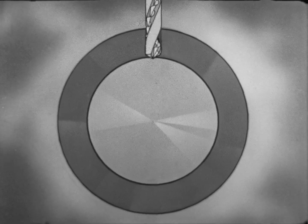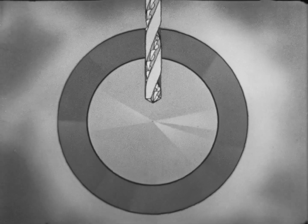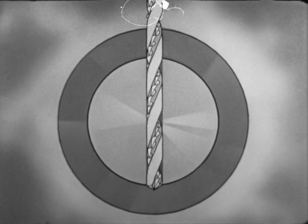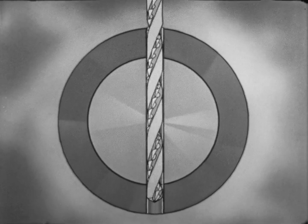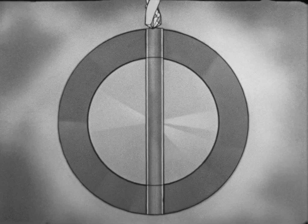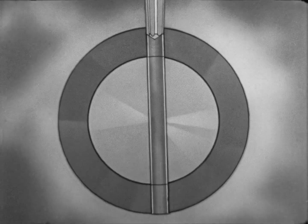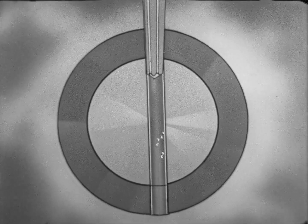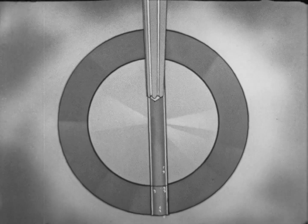This animation shows how easily a taper reamer may be started at an angle. If the reamer is not started straight, the hole will not be cut true and the pin will not fit the hole.